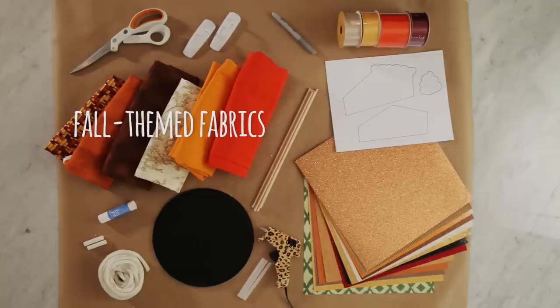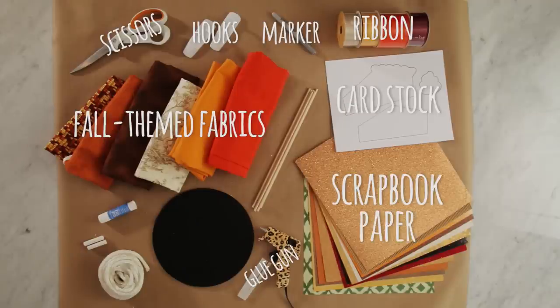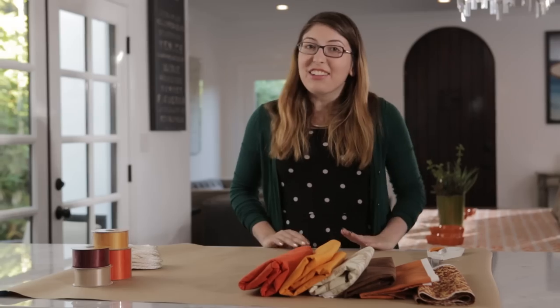Here's what we're going to need: fall themed fabrics, scissors, removable hooks, metallic marker, ribbon in various sizes, cardstock, scrapbook paper, glue gun and glue sticks, wooden dowels, mini chalkboards, nylon rope, chalk, and a craft glue stick.